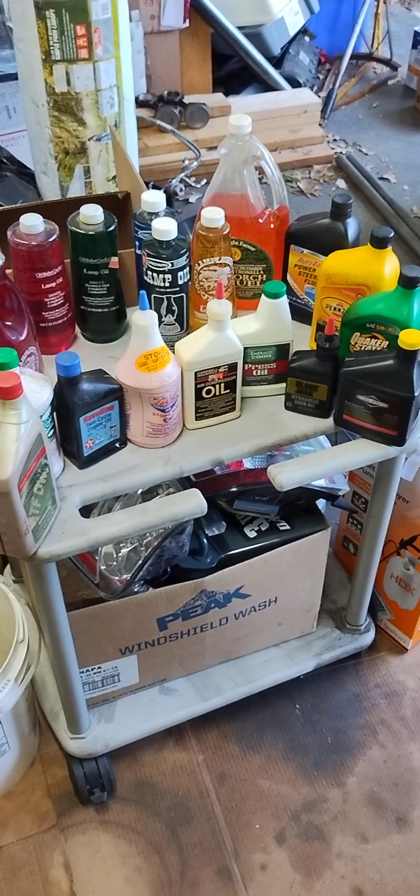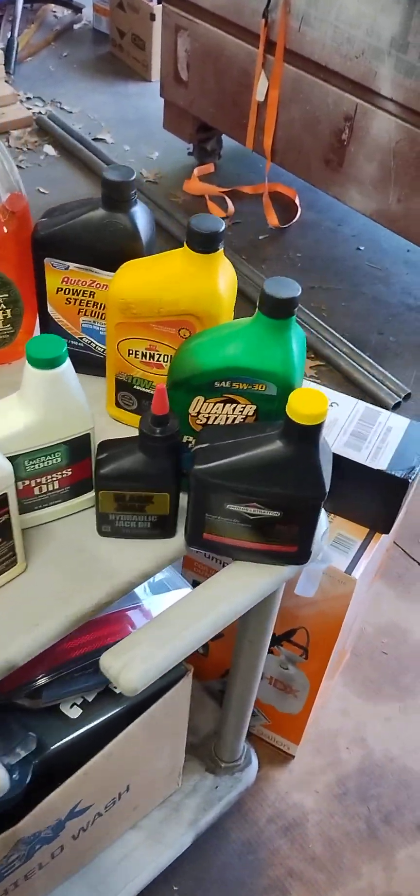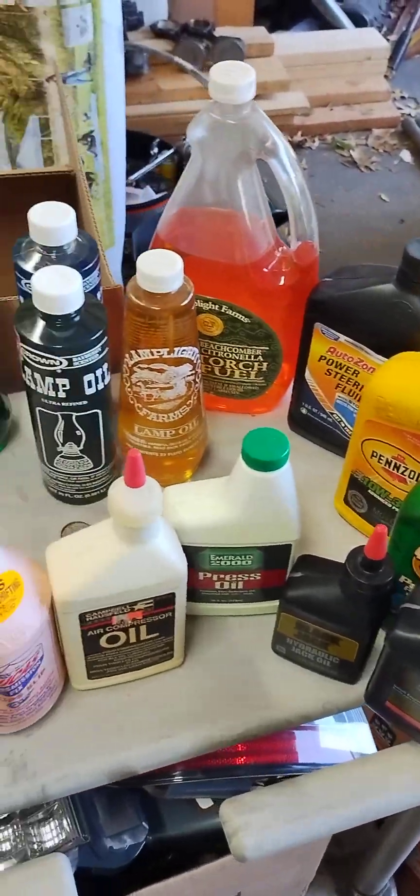Hello ladies and gentlemen, welcome back to Tacoma SRT5 Garage. We are on a video rampage today.